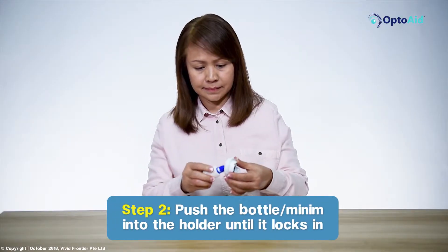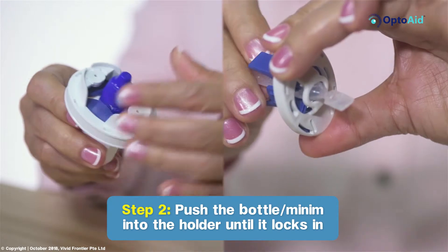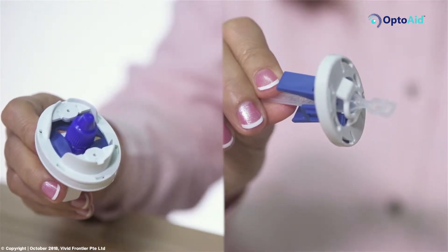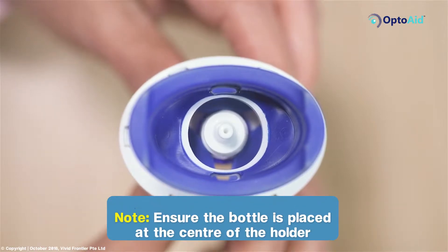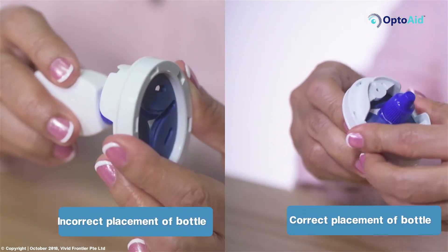Step 2: Push the bottle or minim into the holder until it locks below the cap. Ensure the eyedrop bottle is placed at the center of the holder in order for the solution to drop to the center part of the eye.